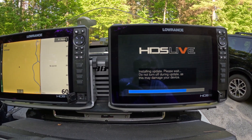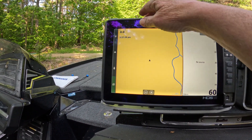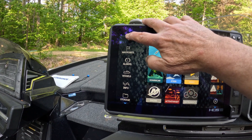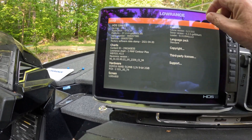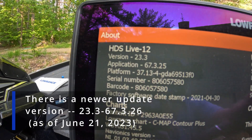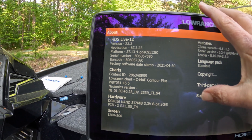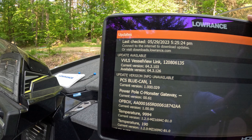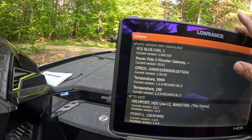This is the Live getting updated. This one's already updated — the way to check that is just hit Pages, then hit the Settings button. Scroll up and you can see we're at version 23.3, which is what we should be. Check system for updates — you can see we have an update for VesselView Link we need to locate, but everything else looks like it's up to date.